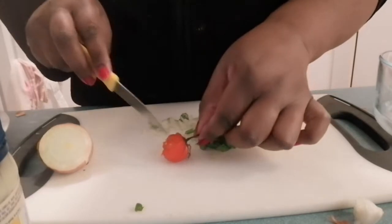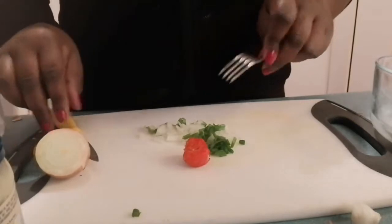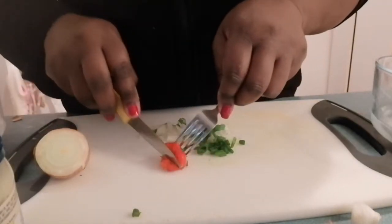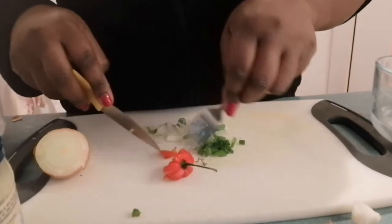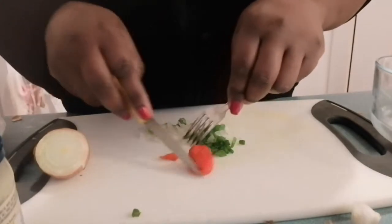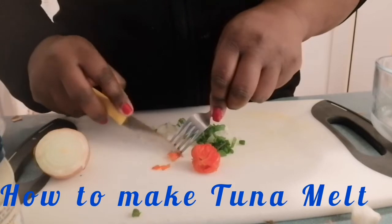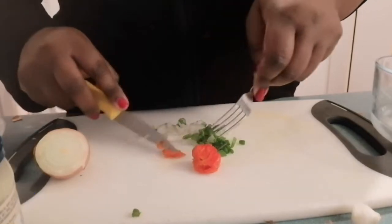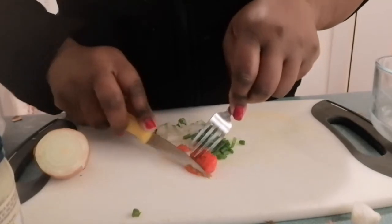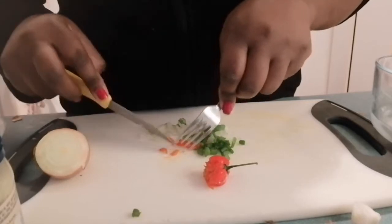Let me get a fork to cut this up. When you're handling scotch bonnet pepper, you want to use a fork because once it gets on your hands and fingers, it's very hard to clean off. Then you end up rubbing your eyes and get a nasty sting. I'm putting in enough to make it a little bit spicy.